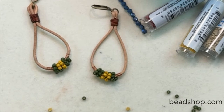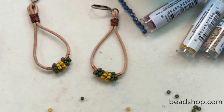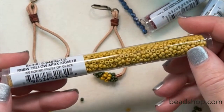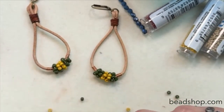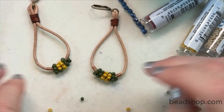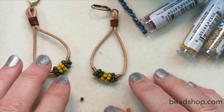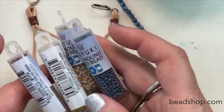Lynn is asking about the new seed bead colors — will they be back in the shop soon? These new rainbow frost colors: Janice has ordered them, they are on the way. I'm hoping they'll be in next week probably. We have them all on order — the 8-oughts and the 11-oughts, they're all coming.